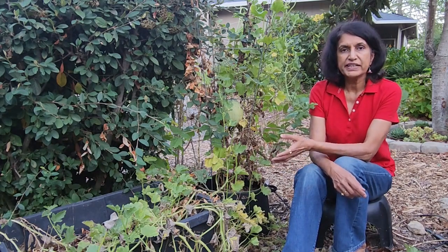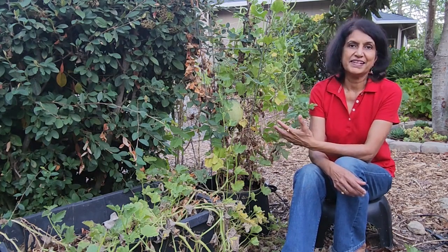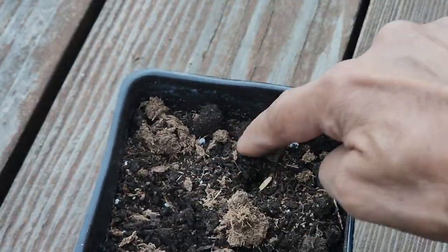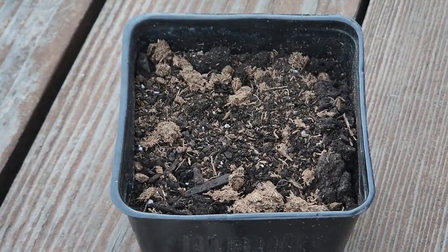I bought a crane melon last year and when I was done eating it, I saved its seeds. This year in spring I planted those seeds in a seedling container. Since it was still cold outside in spring, I kept the seedling container indoors.